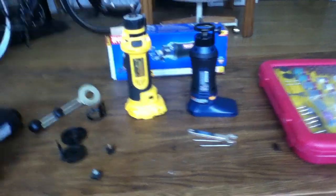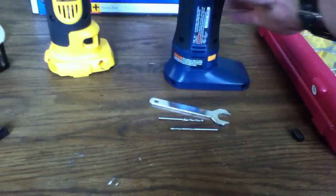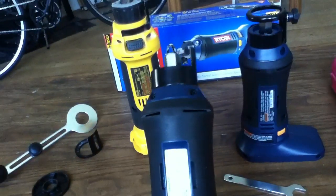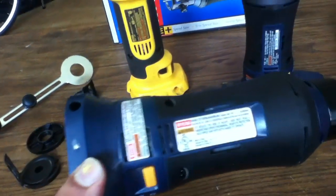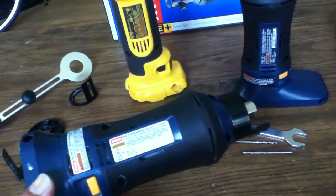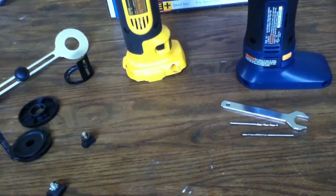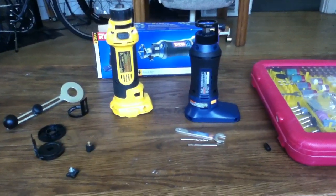The current Ryobi model is the P530. It has a few little improvements over the previous model, the SS-180, which is nearly identical — they use a lot of the same parts. When I look around inside, there are some differences. This one had a bad switch; something went wrong with it. The warranty station wouldn't fix it, but they'll sell me the part for $5. It uses the standard One+ battery system.